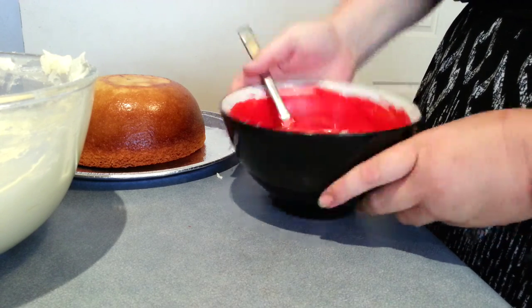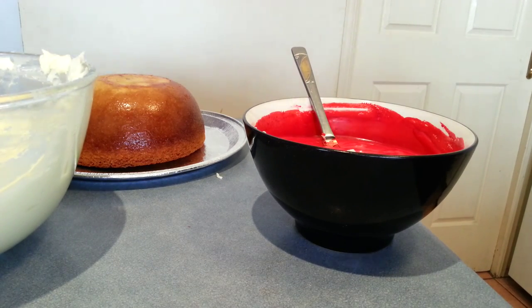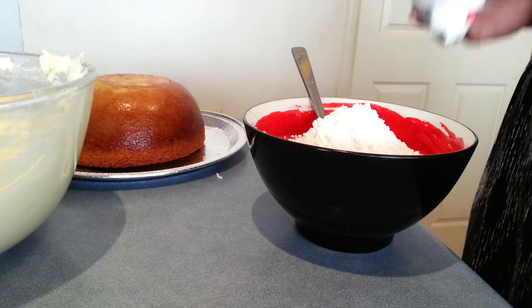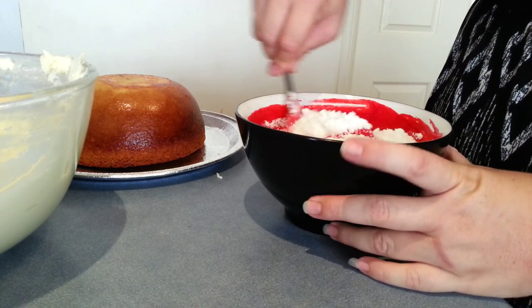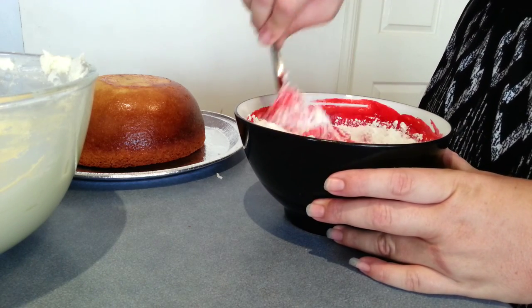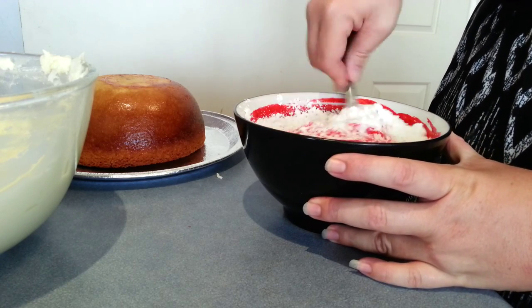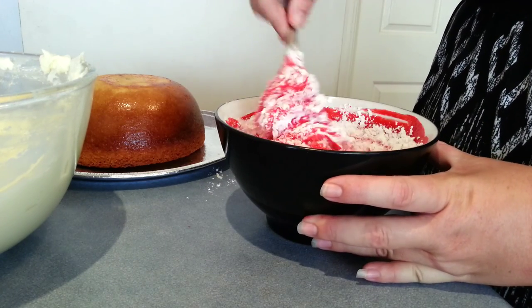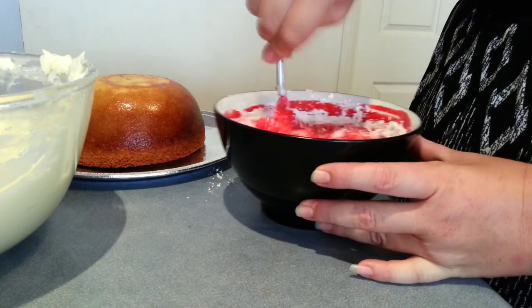Now that we've got the majority of that mixture, as you can see it's really, really runny, so I'm just going to add just a touch more icing sugar to that to thicken it back up again. And that is how we create our beautiful red icing. As you can see, that's starting to thicken up again.